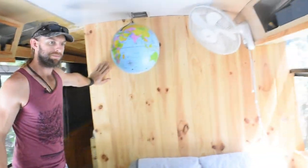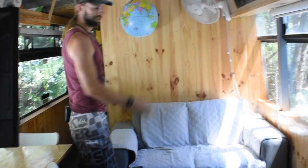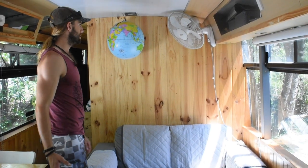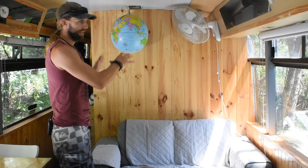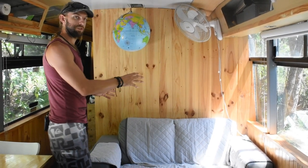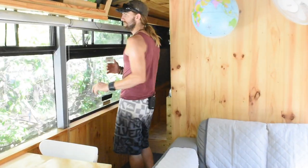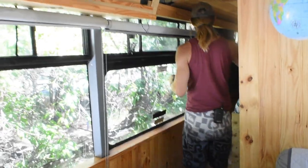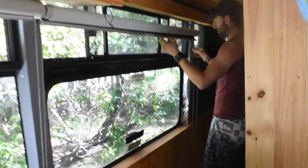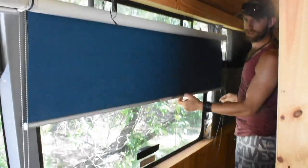When I bought the bus, this wall wasn't here — you could see straight from the driver's window into the bedroom. This wall is one of the modifications I made: one for privacy, and two, there's a wardrobe behind it so we've added storage space. That's one of the still-unfinished sections I'll get to eventually. Moving along, we've got blinds all around for privacy, and all the windows have mosquito nets on temporarily.